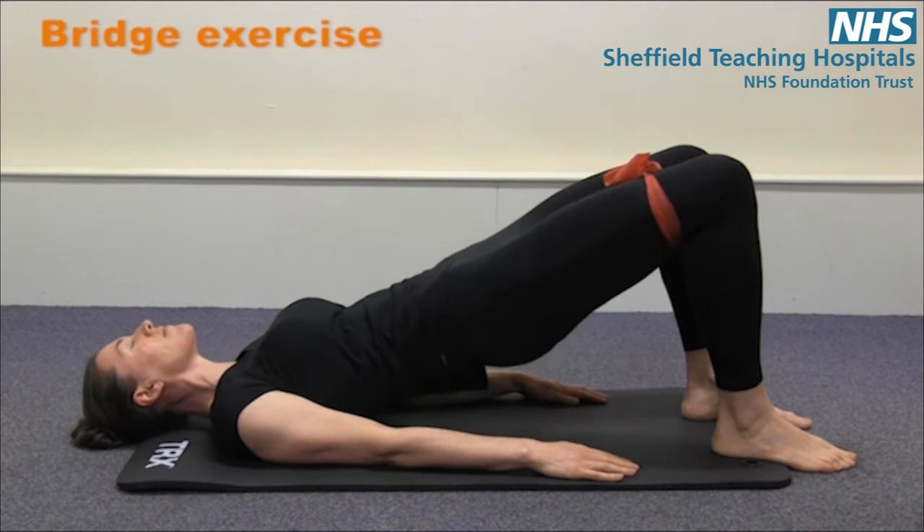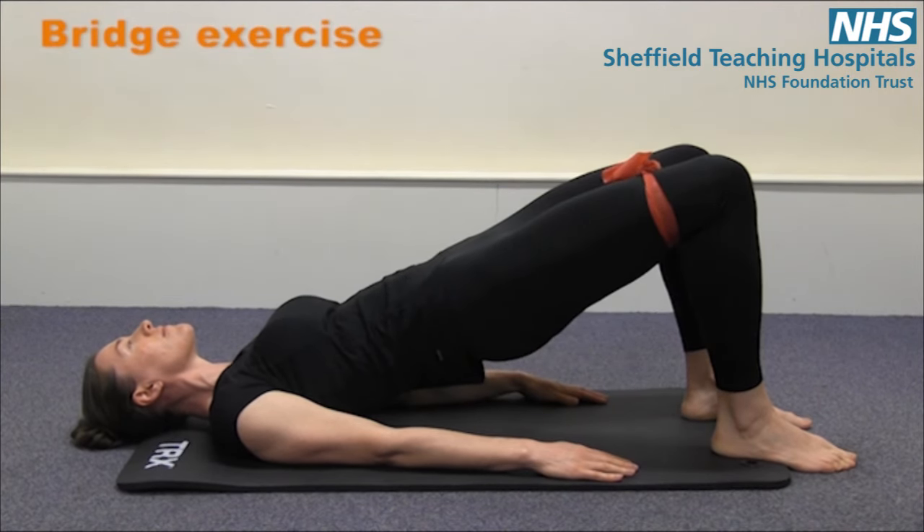And the final go there. This can be repeated 10 to 15 times, and in sets of three, if you're able to maintain control throughout.